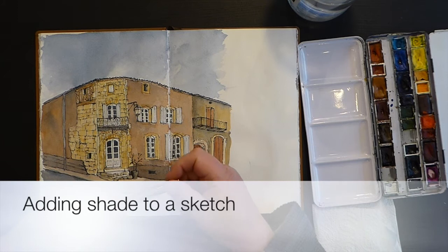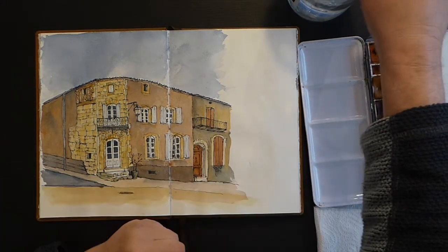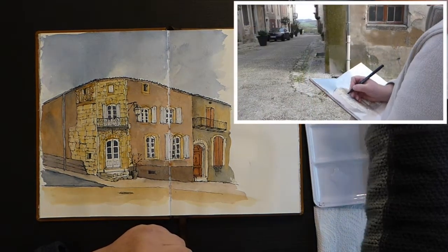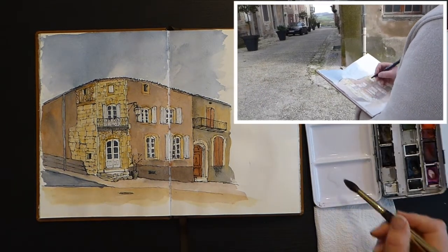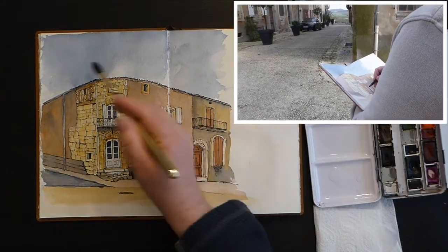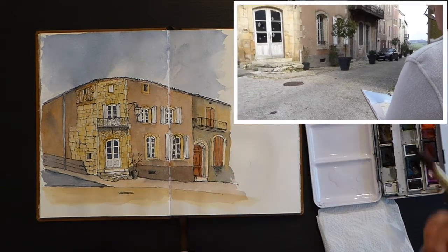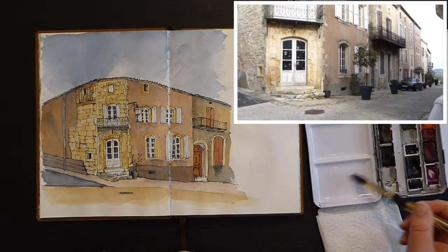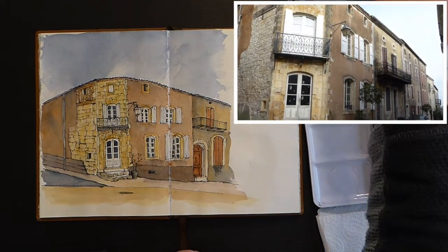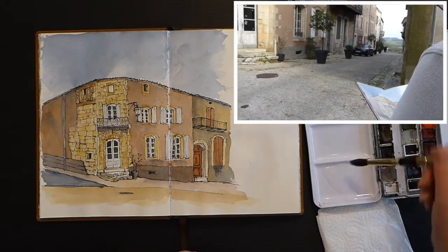I just thought I'd show you a quick little trick here for getting light and shade into a sketch quite quickly. This is a drawing I did stood in the street in January where it was a little bit warm for an afternoon, but these storm clouds in the background didn't stay away for long. So I've got the sketch done, some colour on it, but it's looking a bit flat. I need to get some shadow in there — it was sunny when I started painting this.